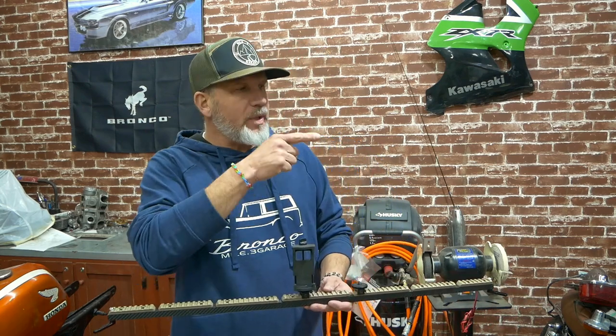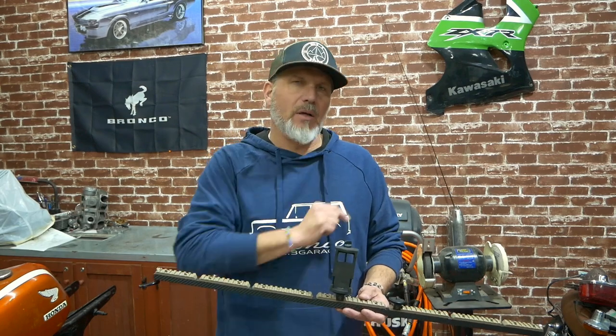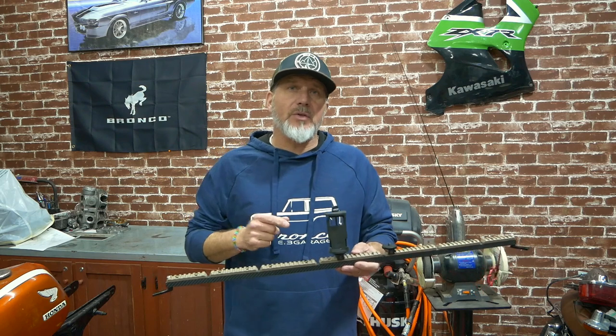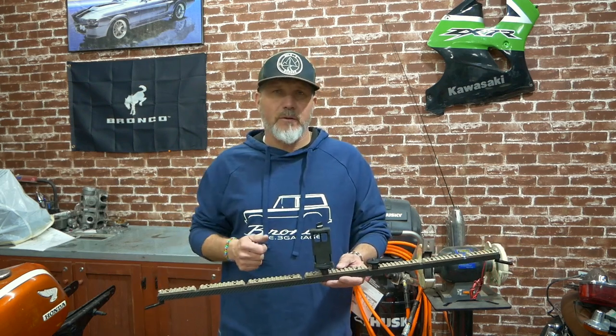We're putting out Bronco videos daily. All we would ask you to do is click on the little mountains in the corner that say subscribe and join us on our journey this year. We would love to have you. And if you find these videos interesting or helpful, please give us a like — it helps us find our audience in the YouTube algorithm.